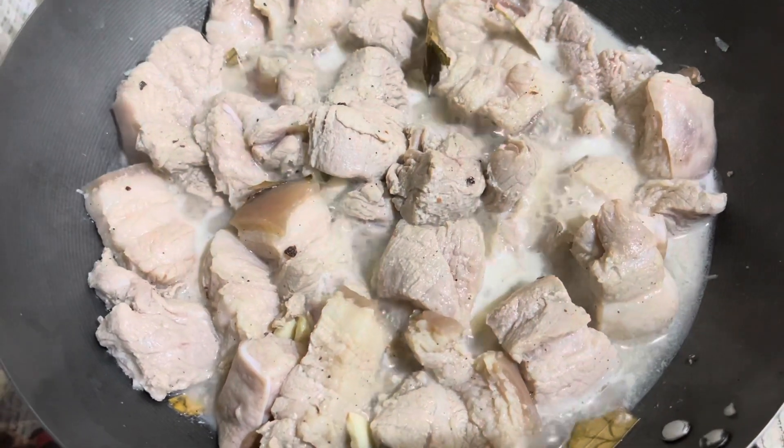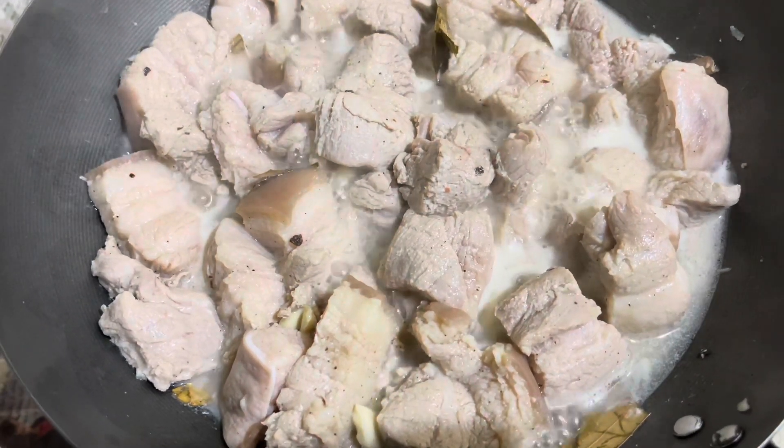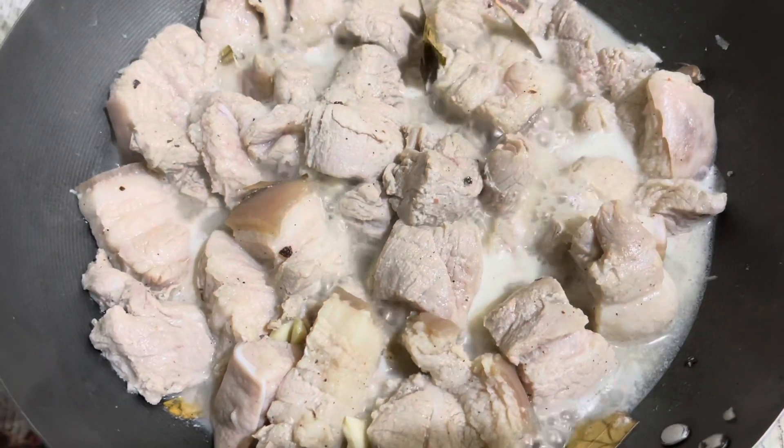And then salt, and I squeeze in a little bit of lemon. I put lemon juice, so it's just getting better. And then I put a little bit of water.